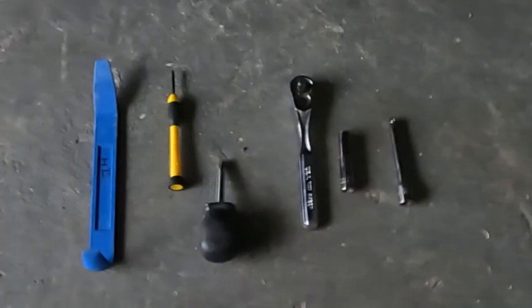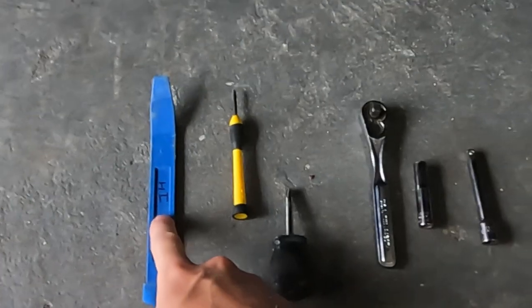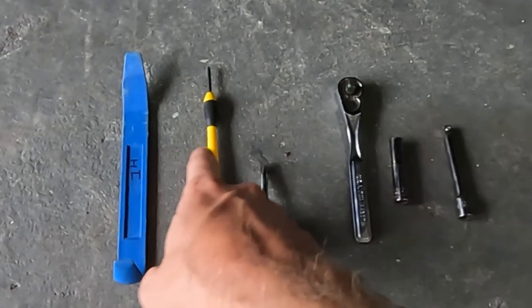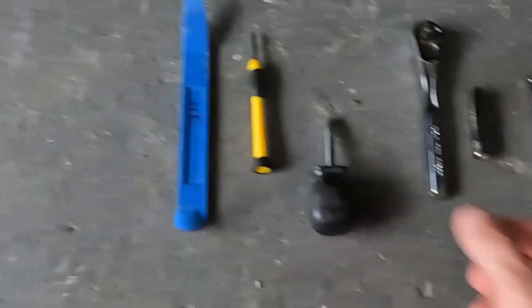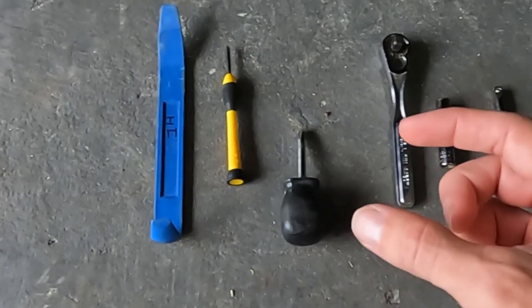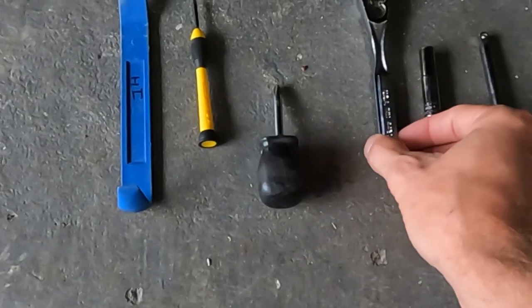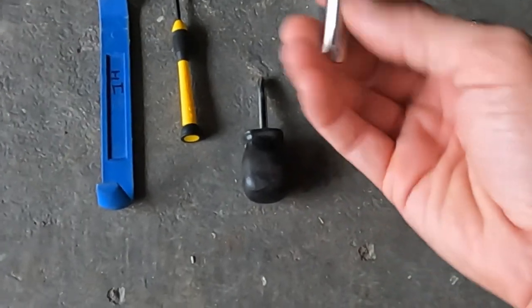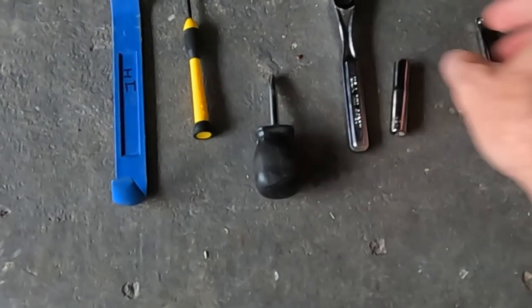So real quick, the tools that I used: something to pry off the speaker grill cover, a little tiny Phillips head screwdriver, a little stubby screwdriver, or if you've got an impact bit with a Phillips head and some strong fingers you might be able to use that as well, a ratchet, a seven millimeter socket, and grab an extension just in case.